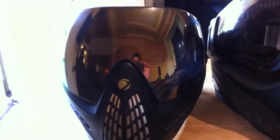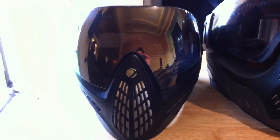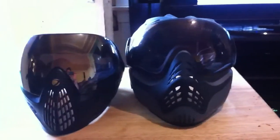That's pretty much it. It's a great mask — I like the looks and I like the function. What I don't like is the price; they are a little bit expensive. And they really need to fix that issue with the lens. If you guys have any questions, just post them. Thanks.